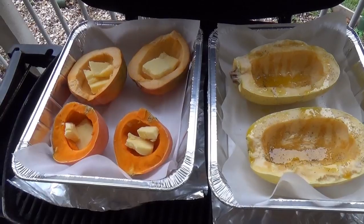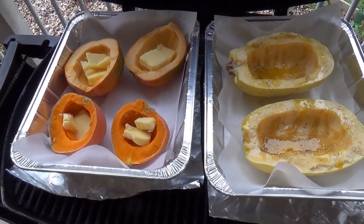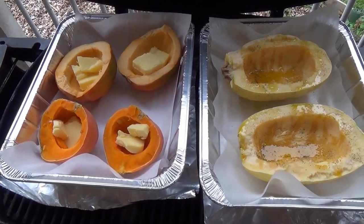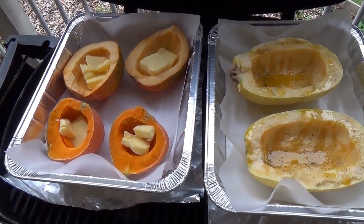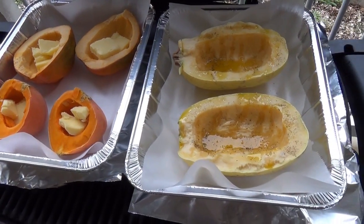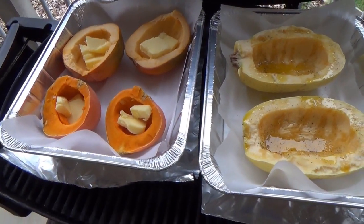Hello everyone. This is the time of year where the grocery store is full of winter type squashes — the acorn squashes and butternuts — the ones that have just been picked and they're just as good as they get. There's a lot of different ways to cook them and I want to show you one of our favorite ways.